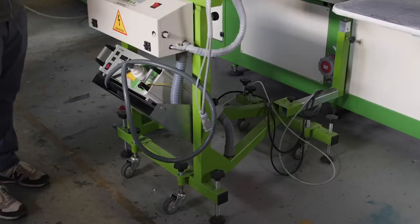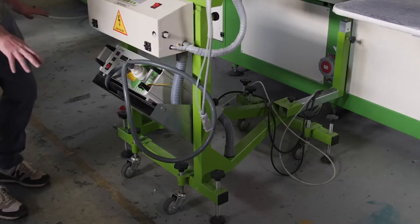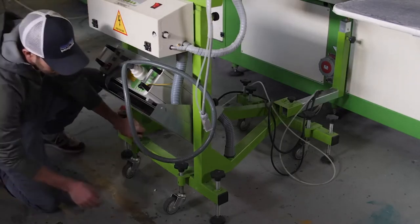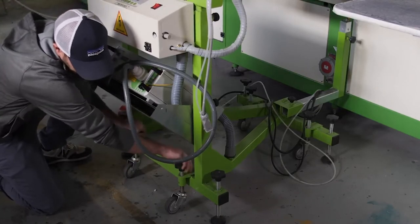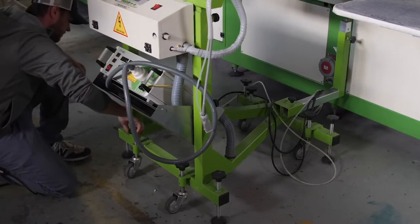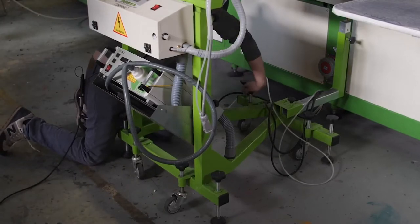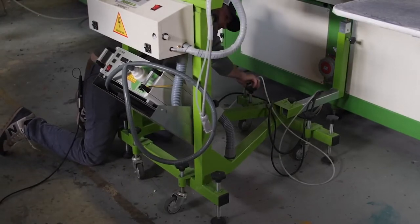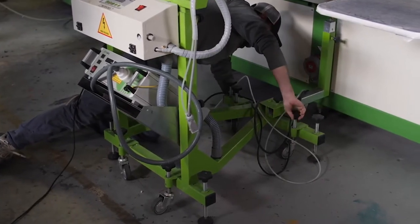Now that I've got the three spin locks in up top, I'm going to lower the machine off the casters and level the feet. You want to make sure that the flock machine is sitting on these pads and not the casters.